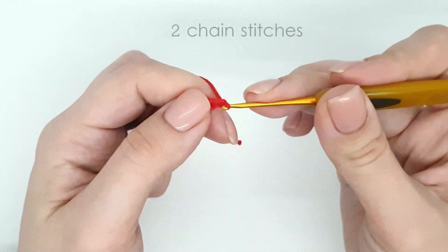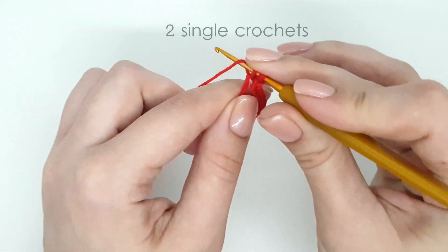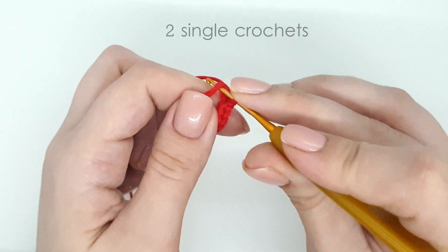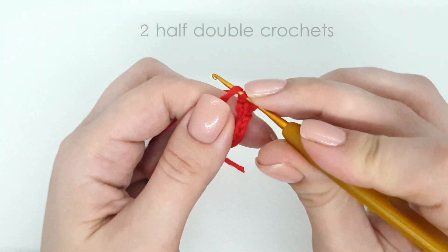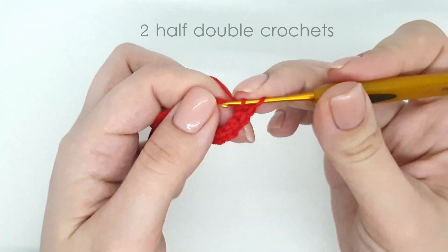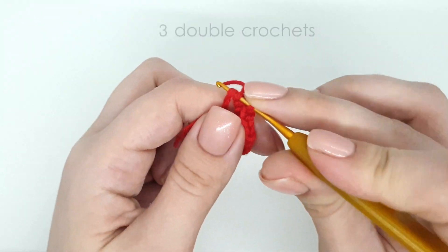Two chain stitches, two single crochets, two half double crochets, three double crochets.